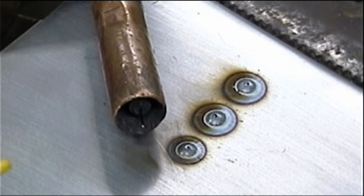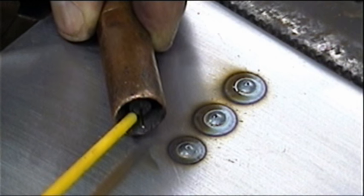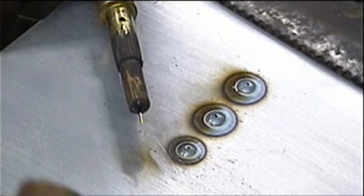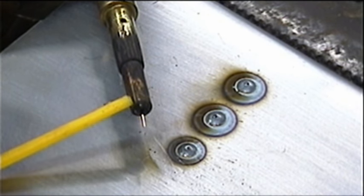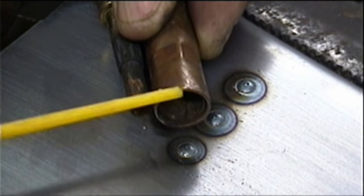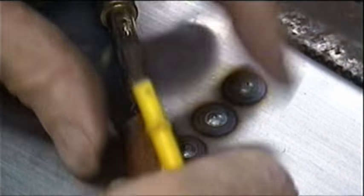First we'll start with the tip. I like to have the gas shield out about a quarter of an inch from the wire tip. Let me pull this off so you can see what's in there. The wire comes out of that little tip right there, but I like to have this shield out about a quarter of an inch. That's the first important thing.